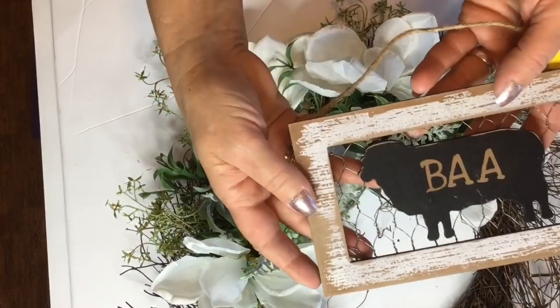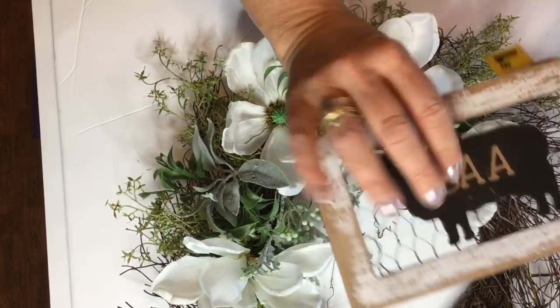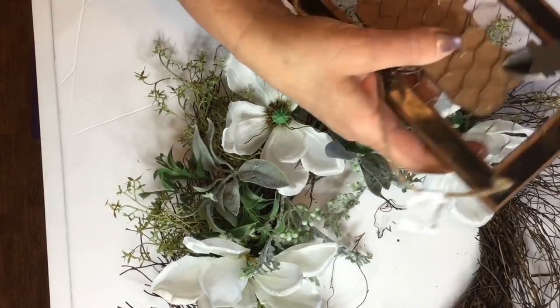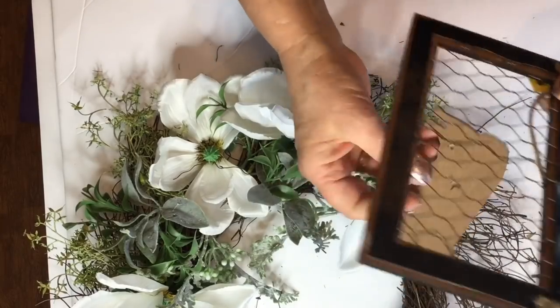Now I found this little chicken wire picture frame at Dollar General and I'm sure they still have those. And I'm going to go ahead and remove the little sheep — we'll use him in another project.